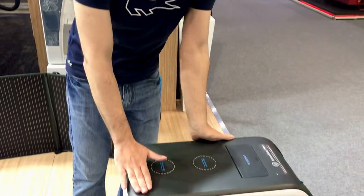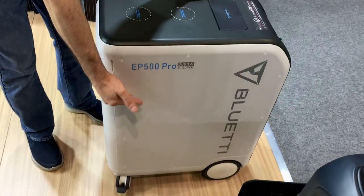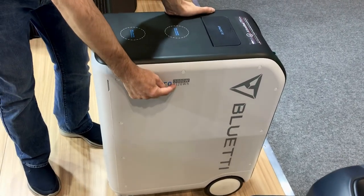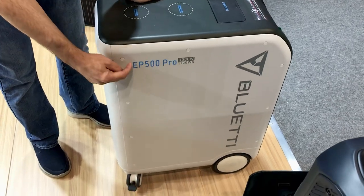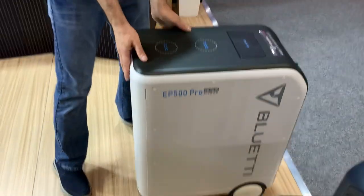Let's start with this model. This model is all-in-one — fully integrated with inverter and batteries. The battery storage is 5,120 Wh and the inverter power is 3,000W. The advantage of this one is portability; we can use it for medical, home, and emergency use.